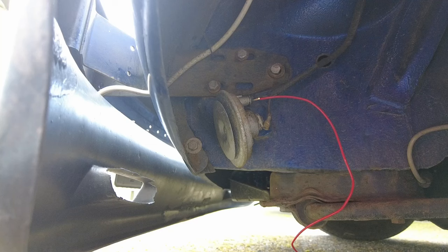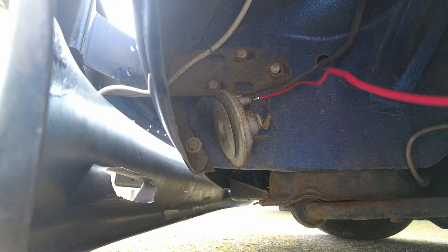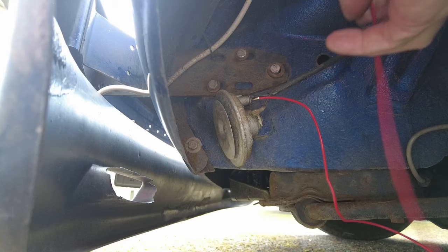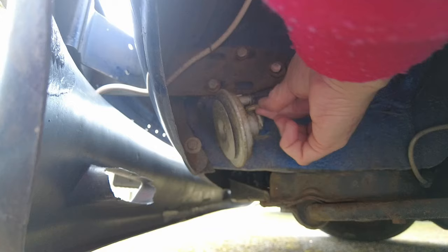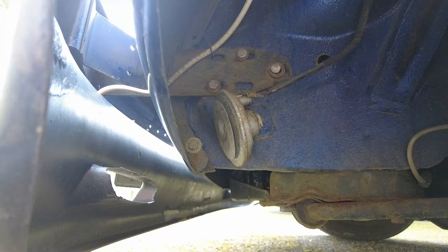We have permanent live supply. So that's what our problem is - we have a ground connection issue rather than a live issue. The live is working fine. Let's put that back on again. The spade terminals are not the tightest in the world; I'll see if I can give them a little squeeze.